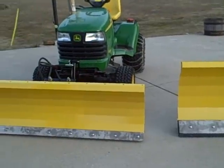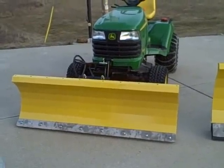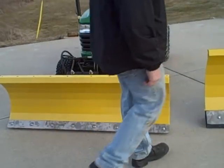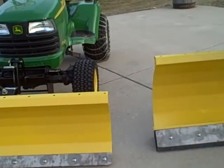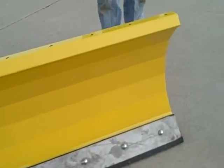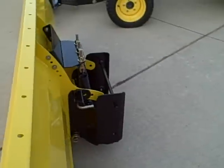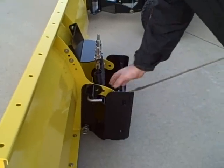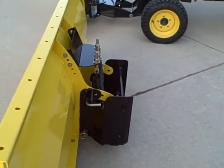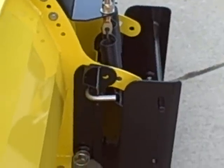Now let's take a look at the 12-gauge quick hitch adapter on the back side of this 12-gauge XL. This is set up right now with the John Deere quick hitch adapter — that's this bracket right here. If you have a John Deere quick hitch on any John Deere product, lawn and garden or small compact,